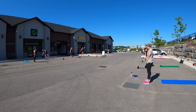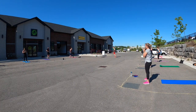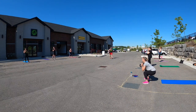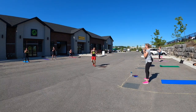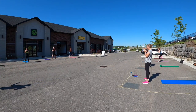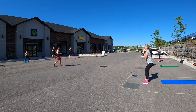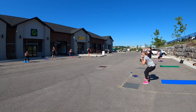Everybody good on their weights? All righty, we are starting 100 squats — 10 seconds. I'm like, I've got to bring the sunscreen today, or I'm going to get one of those headbands with the umbrella on it. I'm going to risk the copyright strike — I'm going to turn some music on. Let's go.